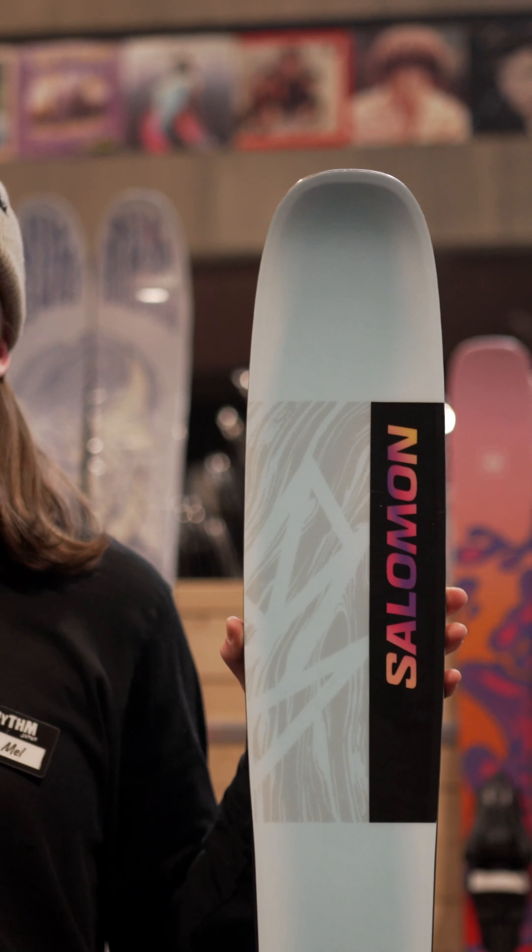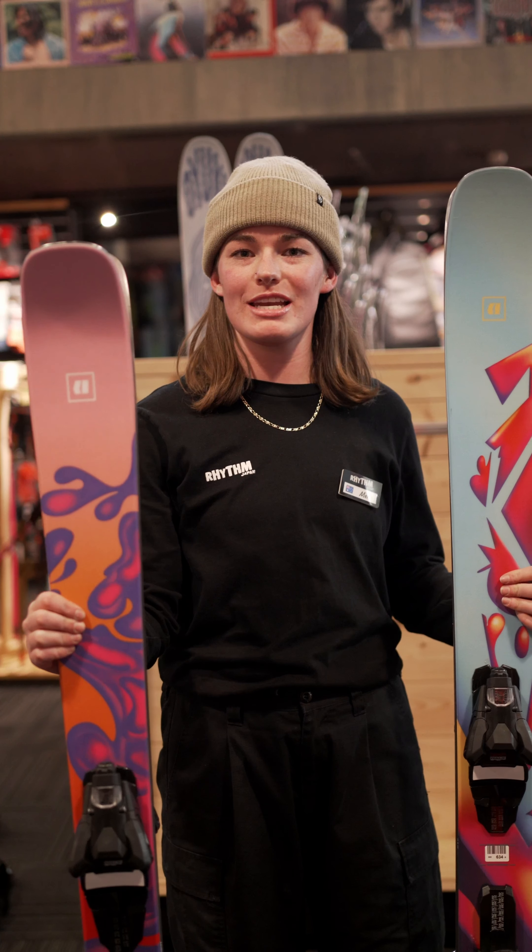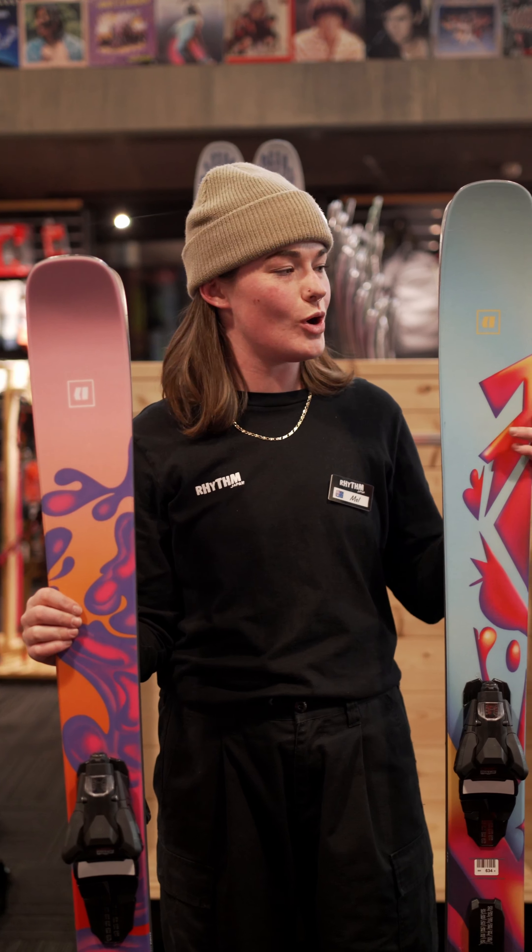For more of an everyday ski, we've got an ARW 88 underfoot — a good all-rounder. And then when it does snow a little bit more, we've got the same ski but a little bit wider, which is super fun and playful skiing. These would be my top picks.